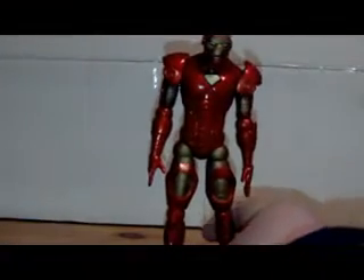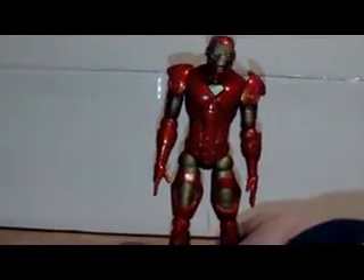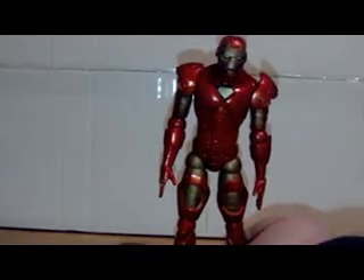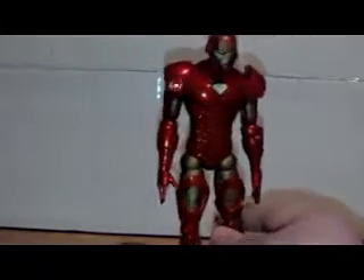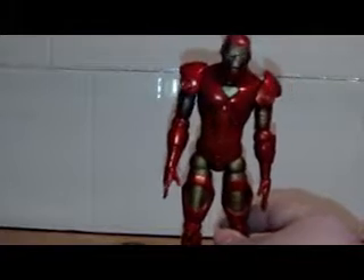Hello people, it's me Ben and welcome to another review. Today I'm reviewing the Marvel Select figure Iron Man. It's Iron Man time — a really cool figure from Marvel Select. Let's start by taking a look at the box.